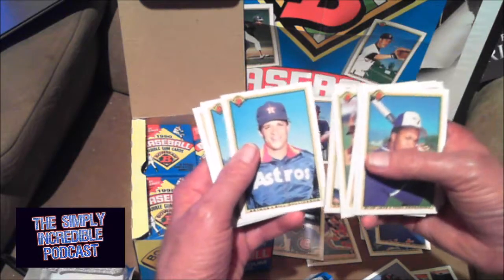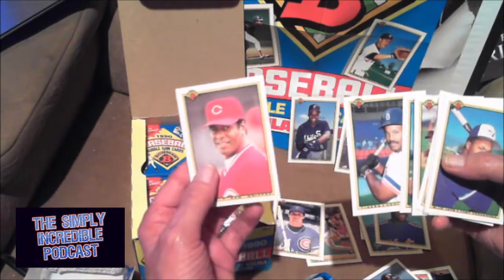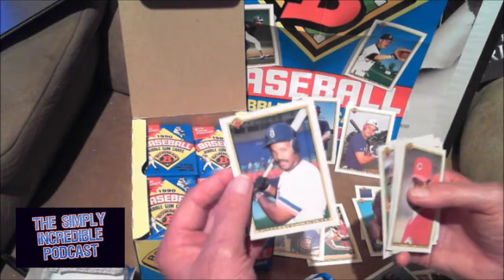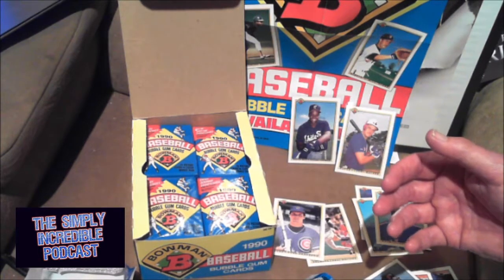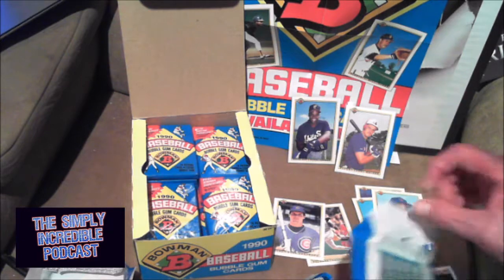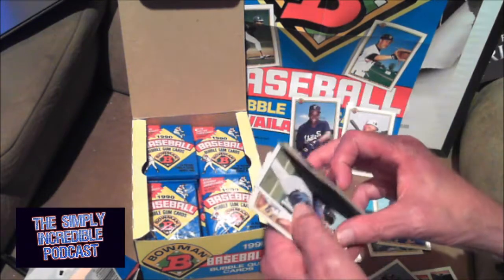Juan Samuel. Cecil Fielder — remember when he hit 50 home runs? Ken Griffey Sr., Griffey Jr.'s pop. He was the first one to have 50 home runs. There's like a 15-year or more stretch in between players with 50 home runs. Now it seems like it happens every year. It doesn't feel as special as it used to. I guess I'm an old-timer now.